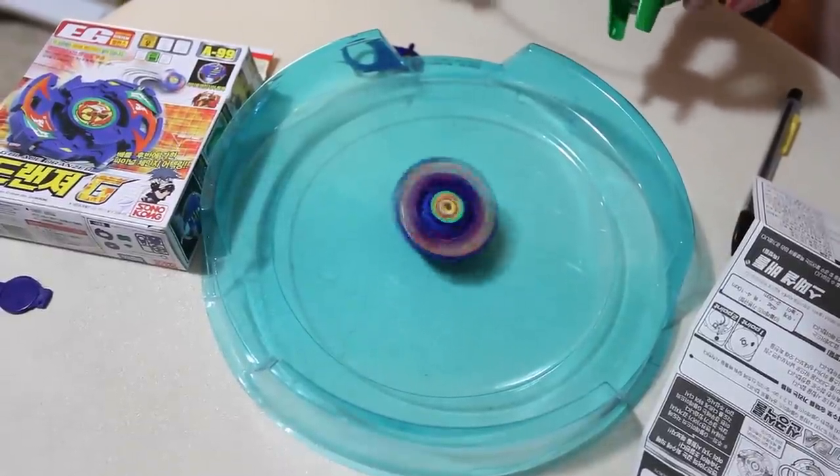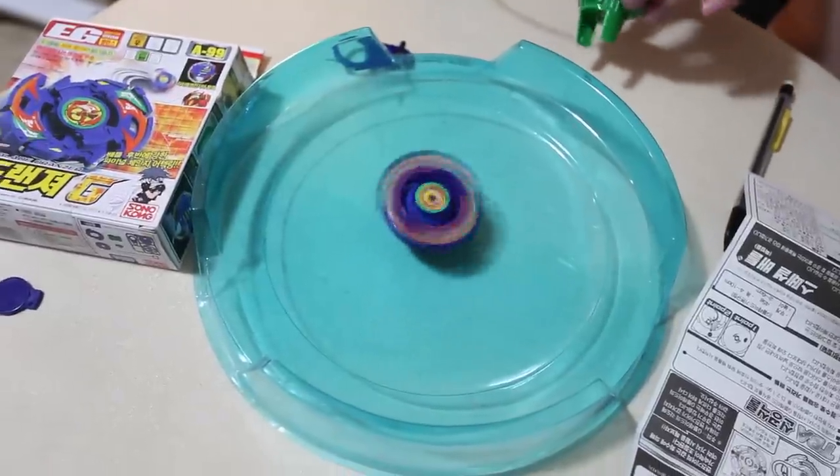It'll probably be better if we have an actual Beyblade arena, so stay tuned for that. So that's it for the unboxing — we have our Dronzer G. Definitely a vintage collectible Bey that is really really cool. Stay tuned for some battles with it — it'll probably react a lot better with other Beys. Stay updated with Facebook, Twitter, and Instagram — we'll be uploading a lot of things there, so check us out and as always, Geeks out!